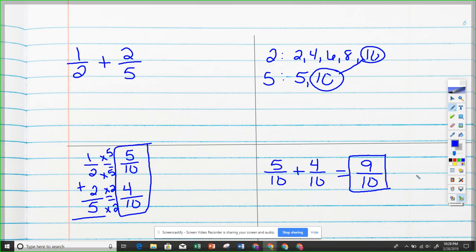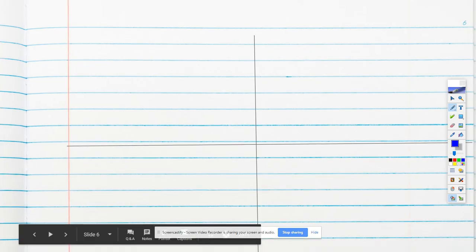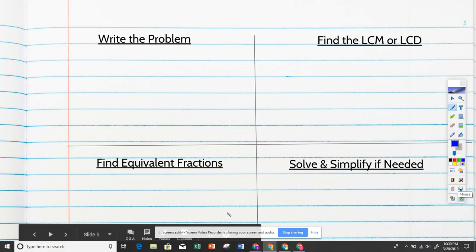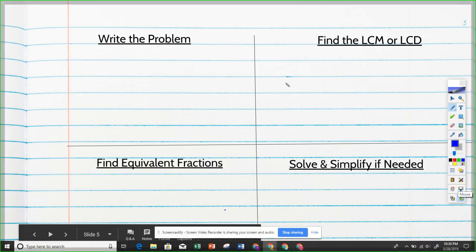Now let's do a couple of subtraction problems. That's the coolest part — if you know how to add, subtraction is the exact same way. Let's say we have one-half minus one-third.